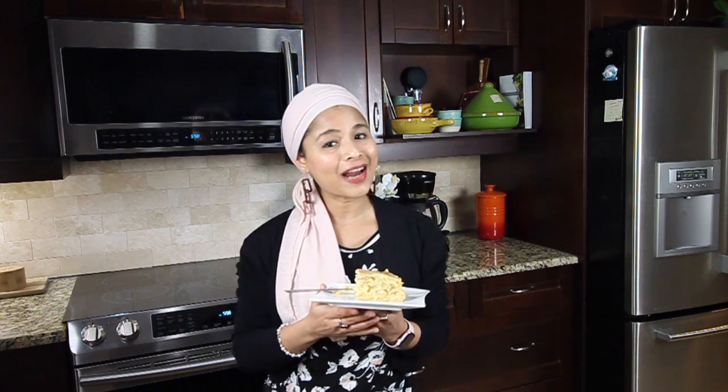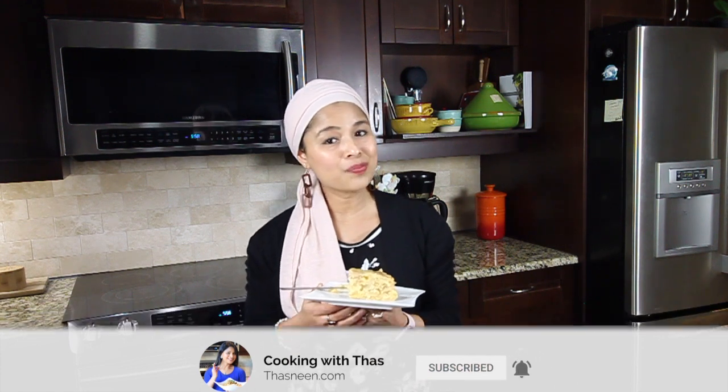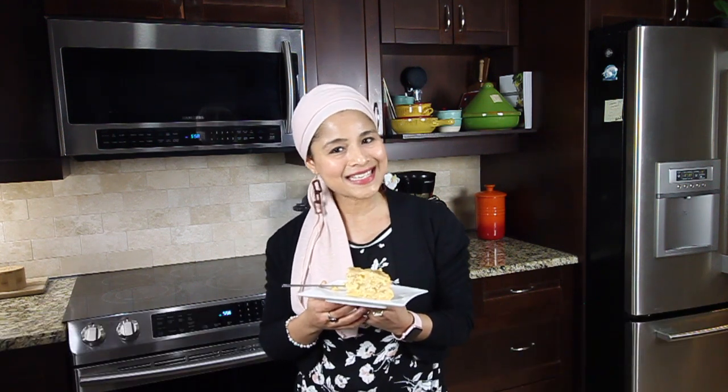Do make this apple cake in your Instant Pot and let me know your feedback. If you've enjoyed this video, don't forget to subscribe to my YouTube channel. I'll be back with more Instant Pot cooking videos — until then, happy cooking, take care, and bye!